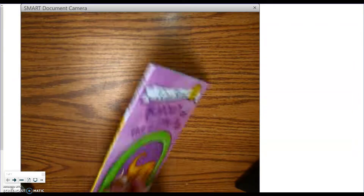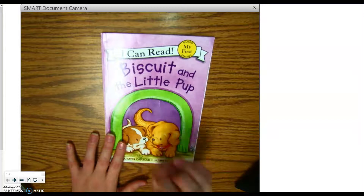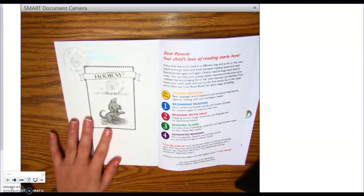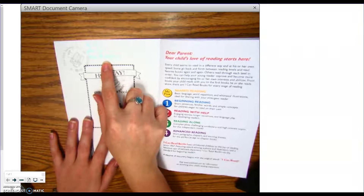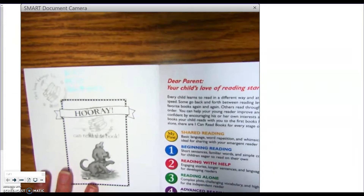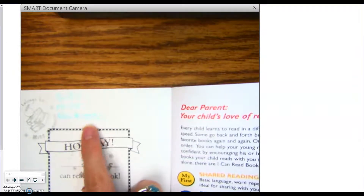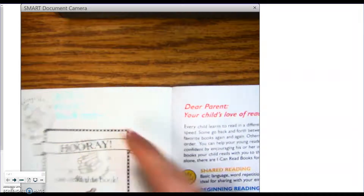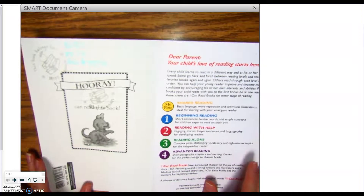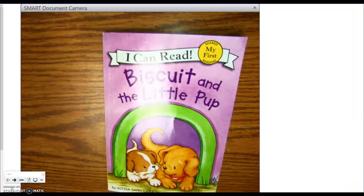Alright, boys and girls, make sure you play this video at least two more times — that means you have seen the video three times in all before you take the AR test. When you log into AR, you will have to type in your quiz number, and the quiz number is 1-5-5-5-5-1-0. Make sure you take the quiz in English. Make sure you have a parent or an adult to help you log in. Good luck. See you in the next video.